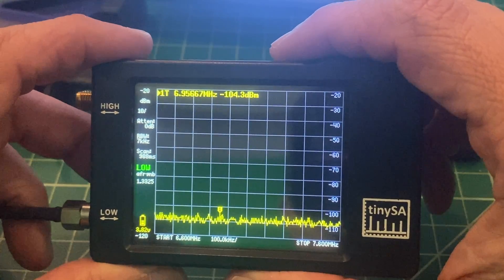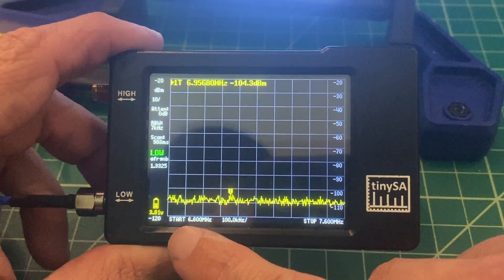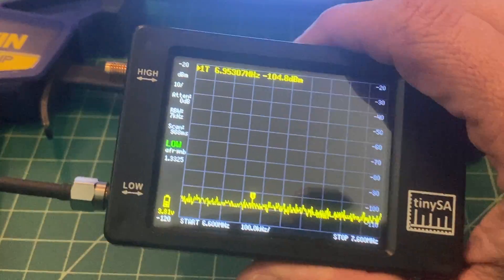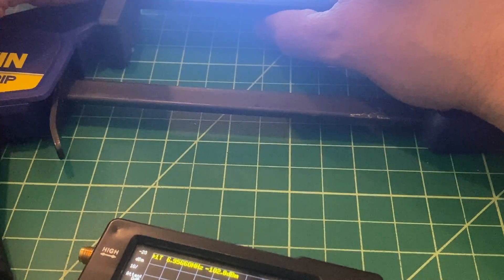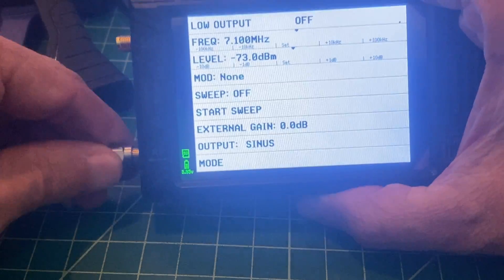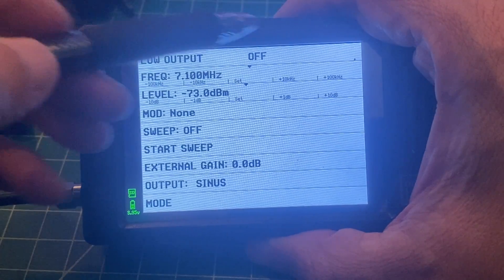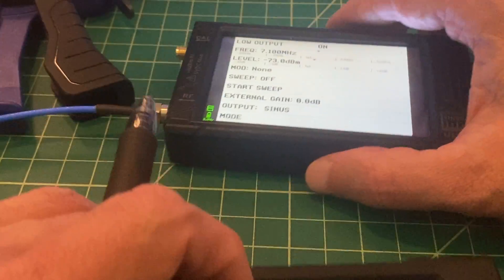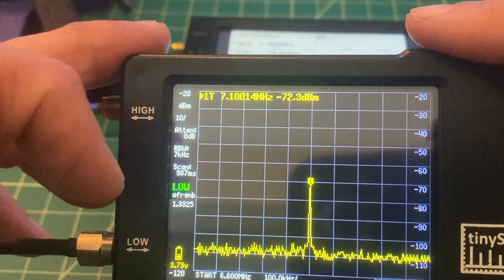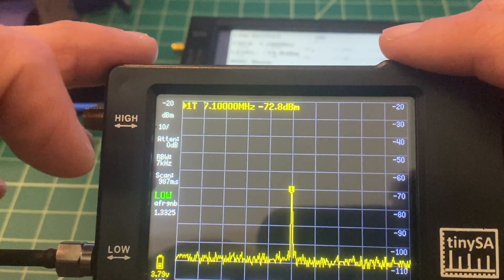Here's the old TinySA. Having these devices is fantastic. It's set for a scan from 6.6 MHz to 7.6 MHz — a 1 MHz sweep — with our output signal of 7.1 MHz in the center. Let me connect all the wires. I'm not using a wrench to tighten that. Now we are injecting a signal, and you can see the signal on the old TinySA is right at 7.1 MHz at about negative 72.3 dBm. So it's close — not exact. But this is ham radio, not a NIST rocket lab. We're happy with this.